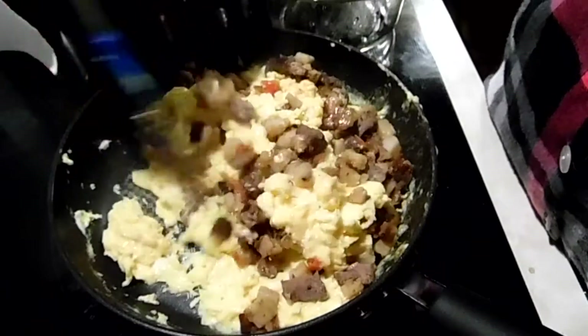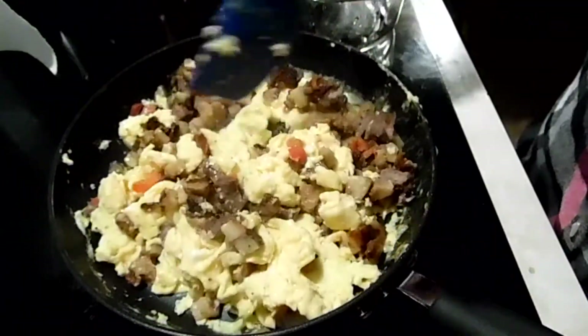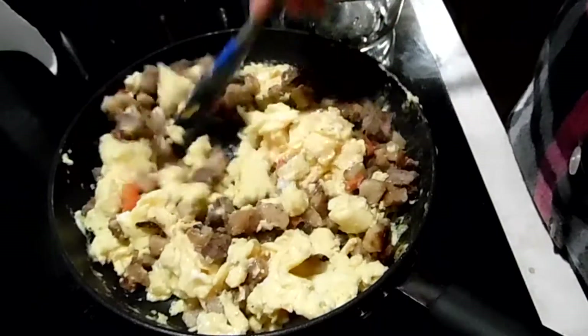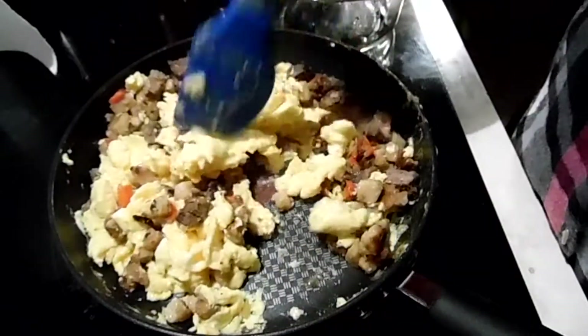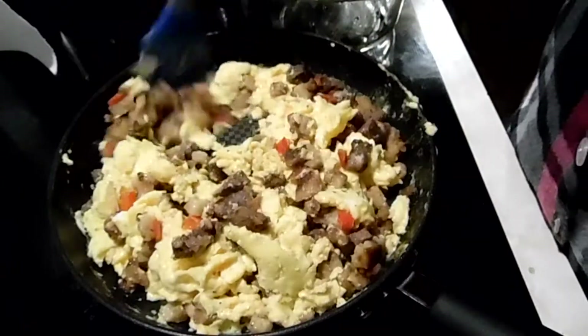I've turned off the heat. I leave the eggs still a little on the soft scramble side so when you heat them up they're not too terribly dry.